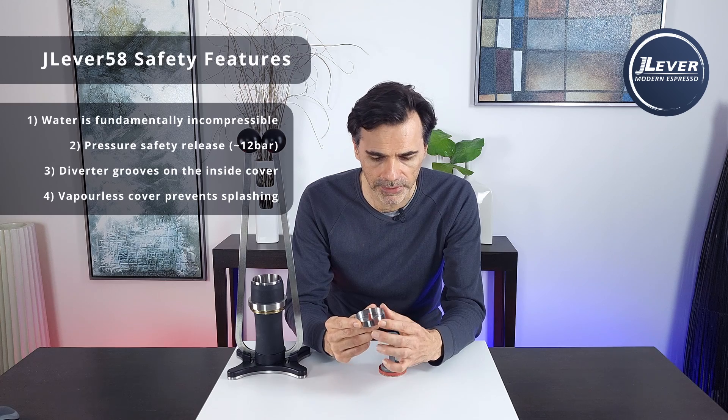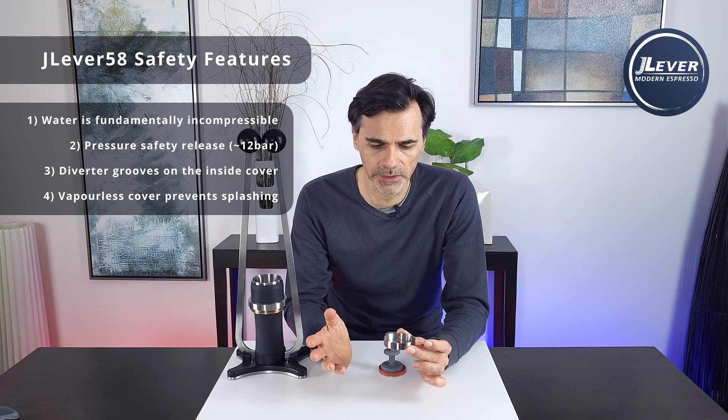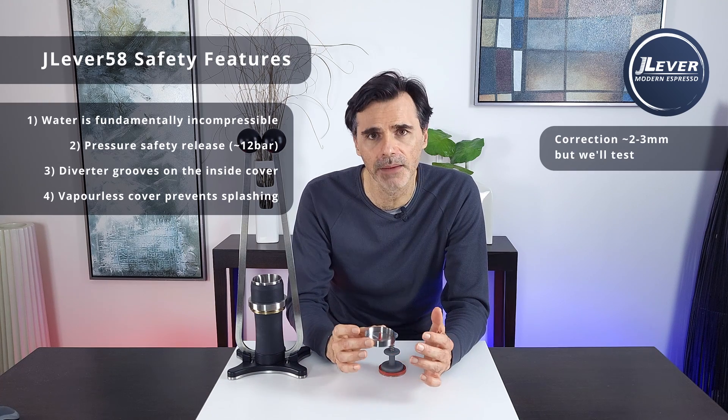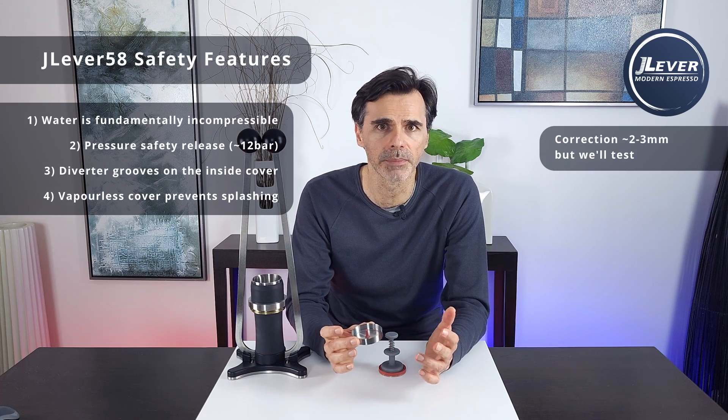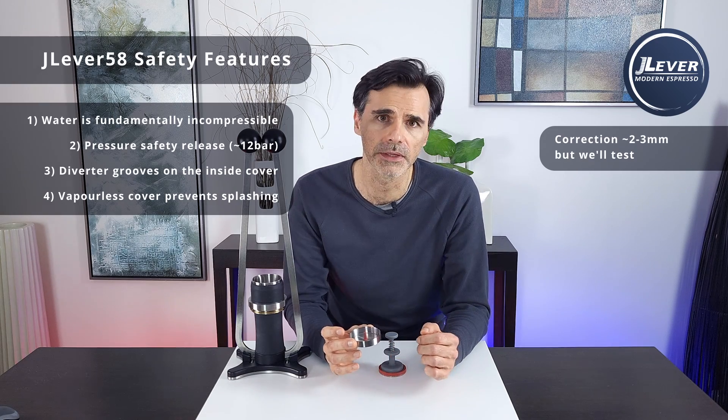The spray will be redirected back inside the chamber. Since only water is being injected into the system, it will probably pop up by about a millimeter and then slam back down as it reaches negative pressure. We'll confirm that this behavior actually happens in real-life testing.